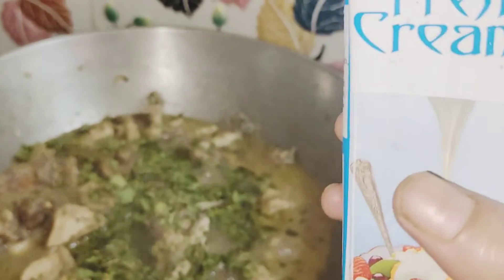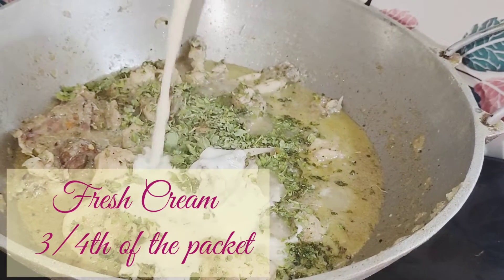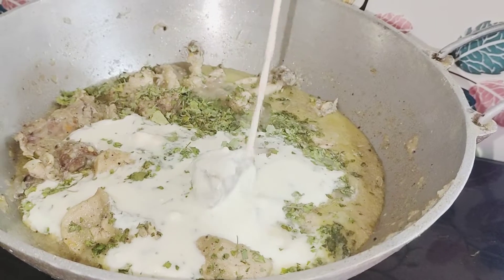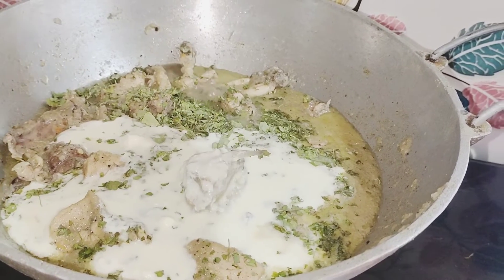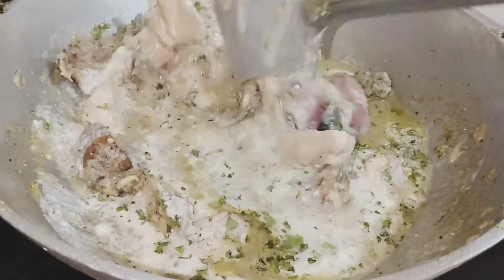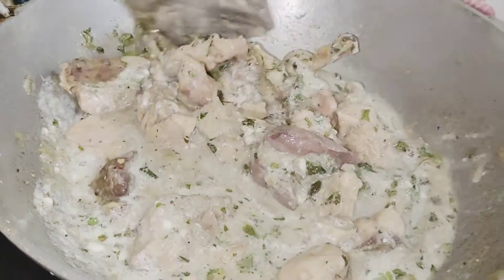Now I am going to add cream. I have taken fresh cream and will add about three-fourths of a packet. The cream makes it look a little more, the gravy becomes thick. Mix it well, and your cream chicken is almost ready.